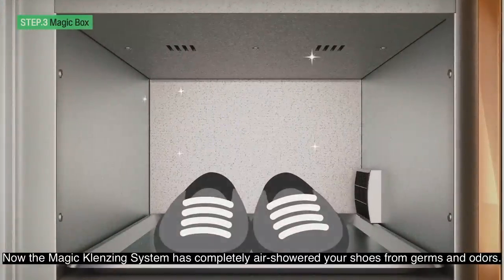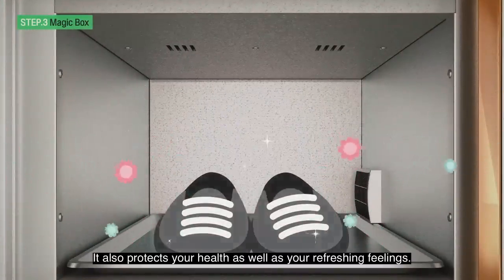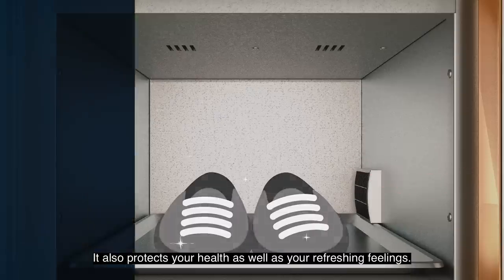Now the Magic Cleansing System has completely air-showered your shoes, removing germs and odors. It also protects your health as well as providing a refreshing feeling.